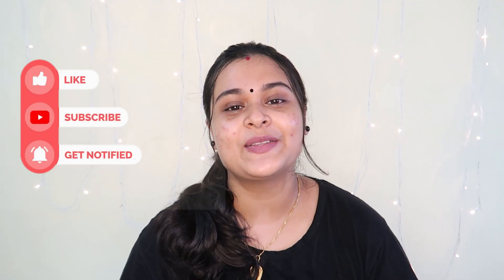We have a face pack with sandalwood. If you like this video, please like it, subscribe to our channel, follow and click the bell icon so you don't miss our videos. I love you, keep smiling, take care and be safe — bye bye!